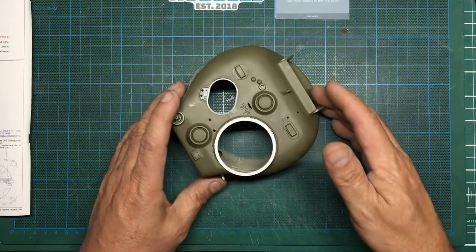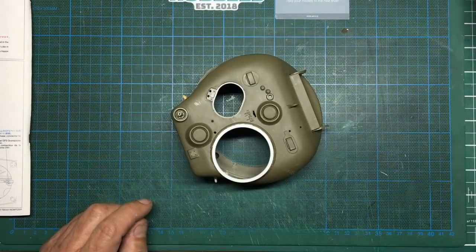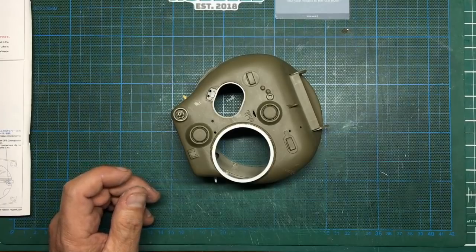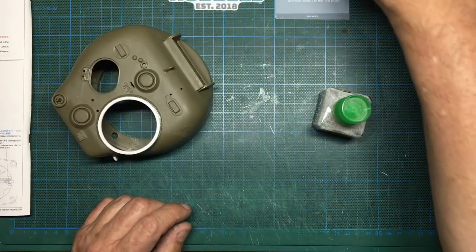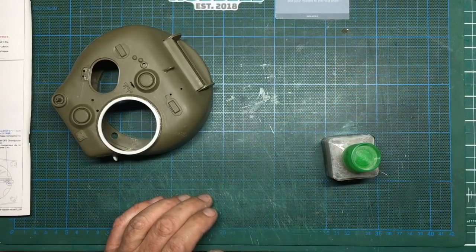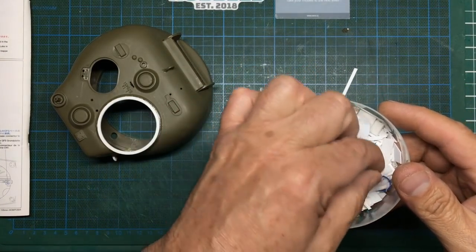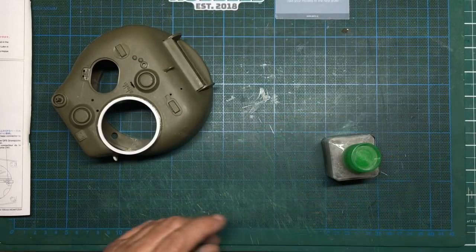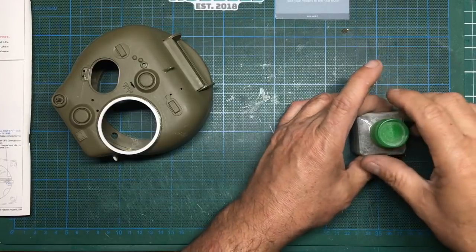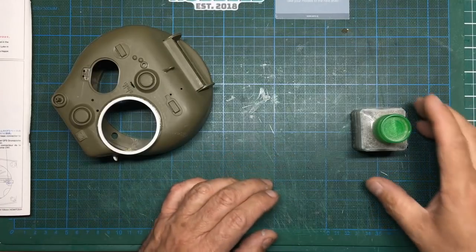So looking at the third method: we've looked at using Tamiya extra thin, we've looked at using Mr. Surfacer 1000, and now I'm going to look at using Sprue Goo. If you don't know what Sprue Goo is — basically an old Tamiya extra thin bottle when you've got glue left in there, you put some styrene sheet in. I find styrene sheet works much better than sprue — that's something Phil Florey does and I agree with him.